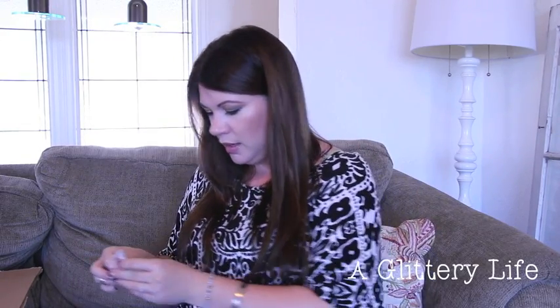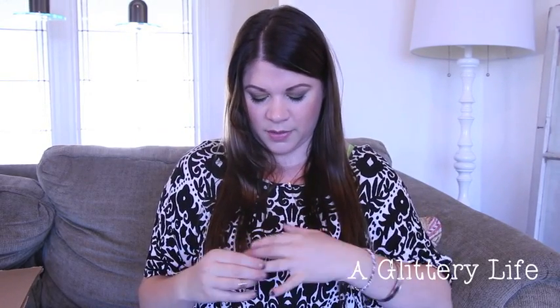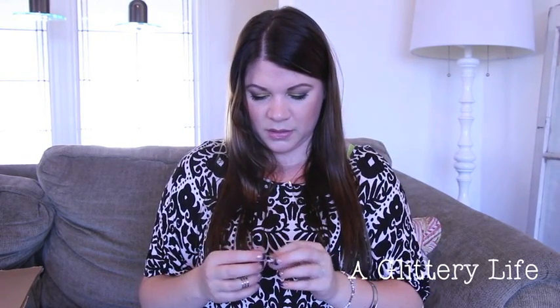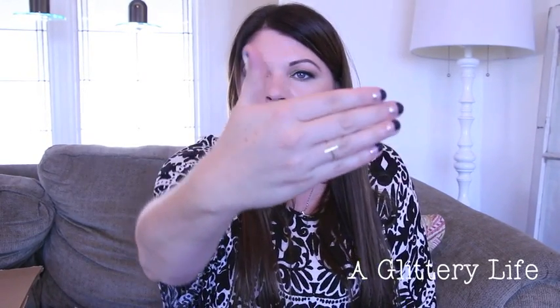Last but not least is a ring — I haven't gotten a ring from them yet. It's a tiny little bar ring. Let me see if it fits — let me take my midi ring off. Yeah, it's cute. So far this is a way better box than my last one!